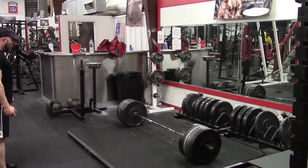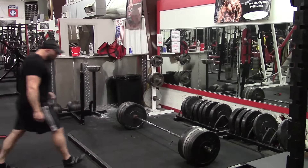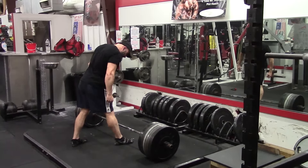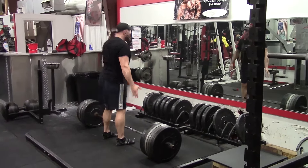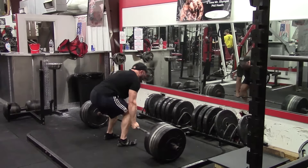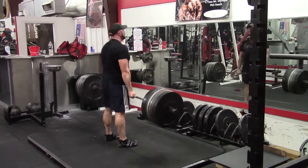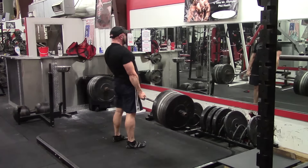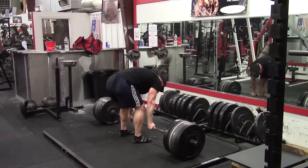Hey everybody, it's Jason Blaha here. Today I want to talk to you guys a little bit about beltless training because I do occasionally get people who ask me why do I only train without a belt, what's the point of it, why do I believe in doing it. I want to state up front that I am not saying this is the only way to train. I am not saying that you're wrong or bad or anything else if you train with a belt. This is purely about training towards a specific goal.